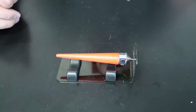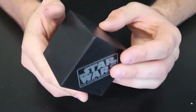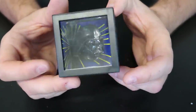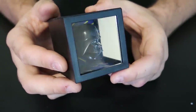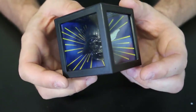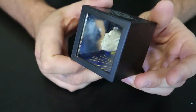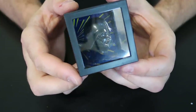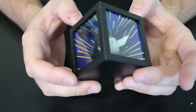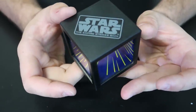Got it here — Star Wars Illusion Cube. On this side you got Yoda, and on this side you got Jedi. And look how awesome it is — it looks like a helmet over here. Boom, how cool is that? Let me know in the comments below how they did this illusion. Pretty beautiful, especially for the Star Wars fans — this is a pretty awesome toy right here. Or illusion cube, whatever.